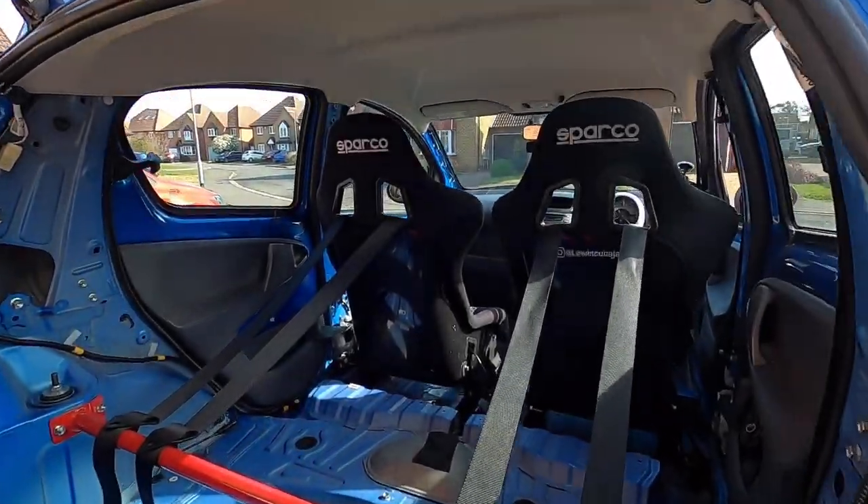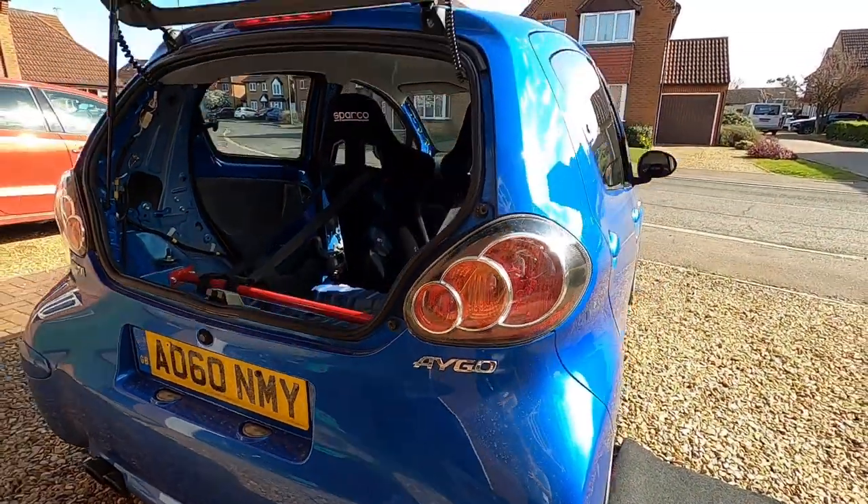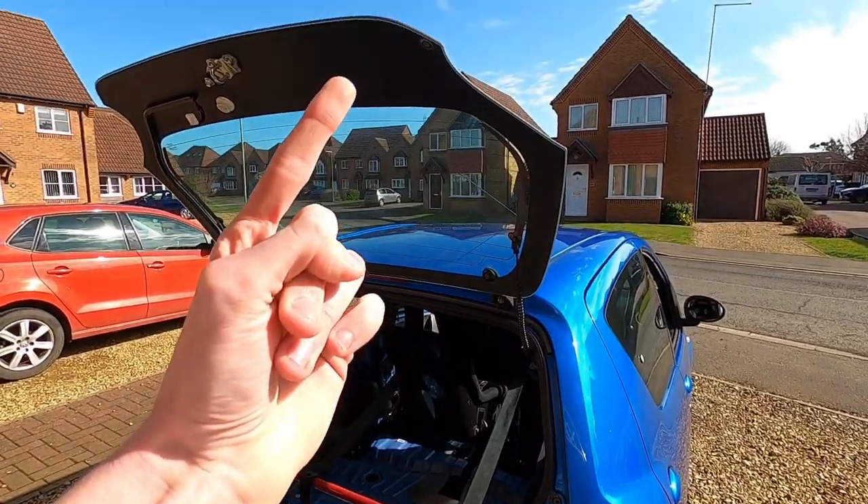Good morning, it's Lewis and I'm going to show you how to fit some bucket seats in your Toyota iGo. No one's done this yet, so let's get into it.